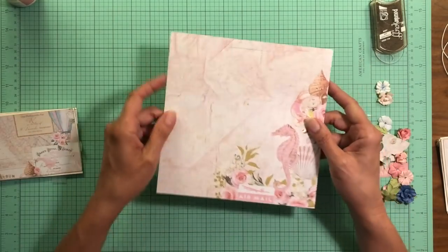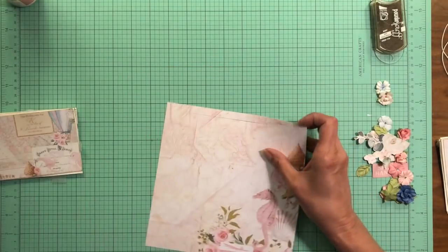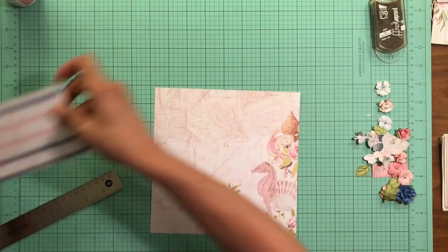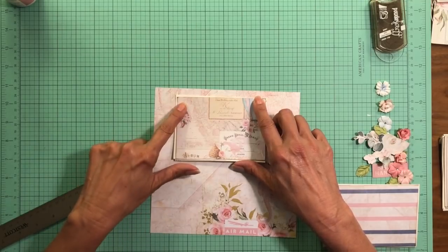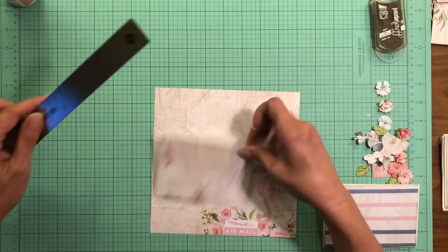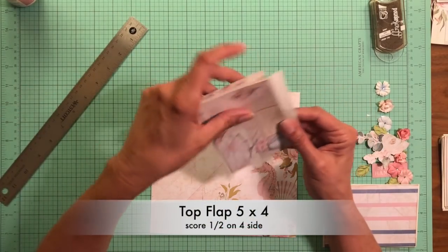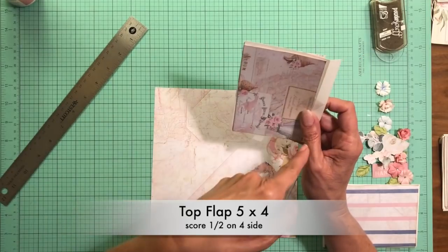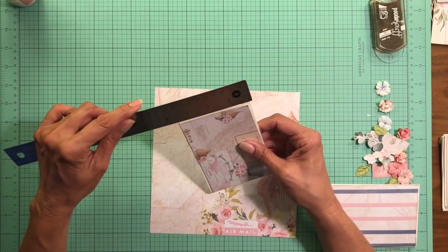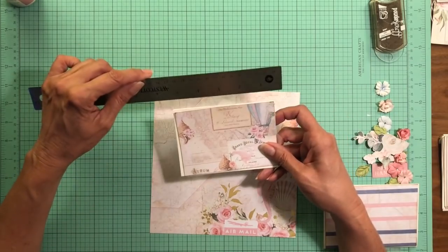We're going to start with this page — it's going to be the base page and lay right on top of the pocket page itself. I've gone ahead and put a slit at the top. This is the top flap — it's going to come down, and I came in one inch. The slit itself is the length of the flap, and this flap is 5x4. We're going to score at a half inch, so the finished flap is going to be five by three and a half. You come in about an inch and make a slit the length of the flap — in this case, five inches.